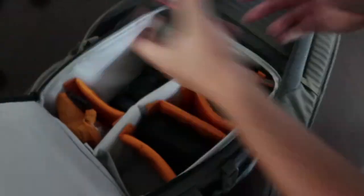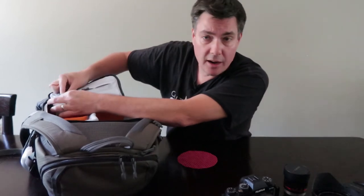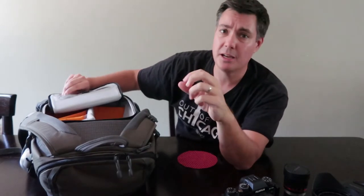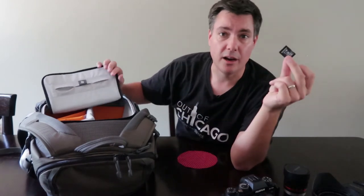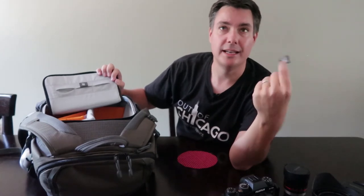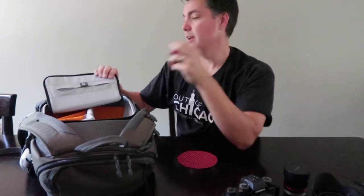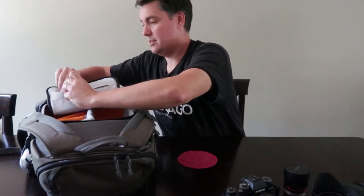I've got extra memory cards. You want to make sure you leave on your trip with enough cards. I always tell myself: clean my cards, charge the batteries, make sure you leave with all your batteries full and all your memory cards clean. Nothing worse than getting to a spot, taking a few pictures, and realizing your last trip's shots are still on the card with no easy way to format it after you've been shooting 10-15 minutes.